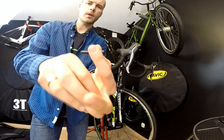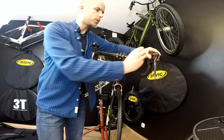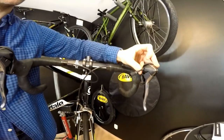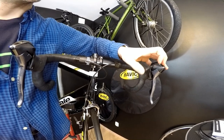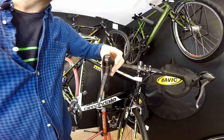This one with my barrel adjuster will come into the left shifter just like this. So our Go Ride On cable housing will come into the barrel adjuster on the left shifter and straight into the right shifter.